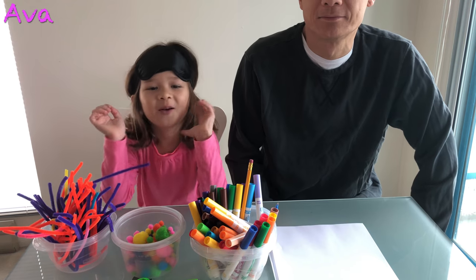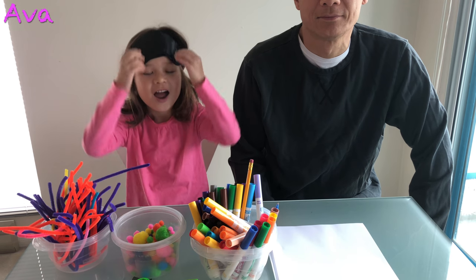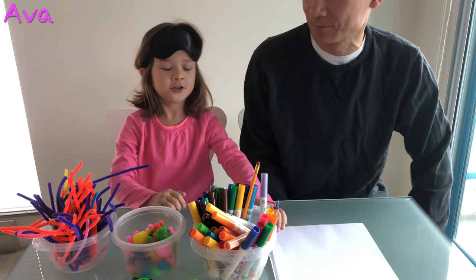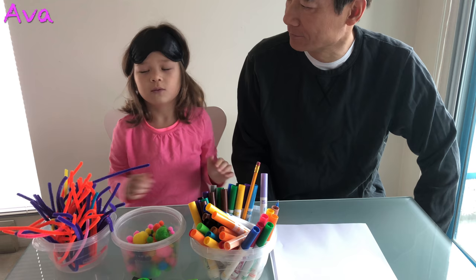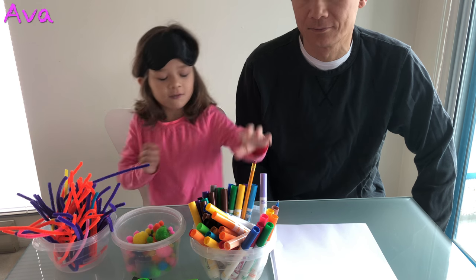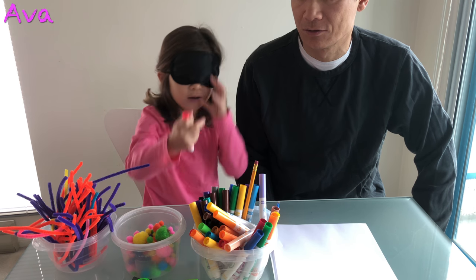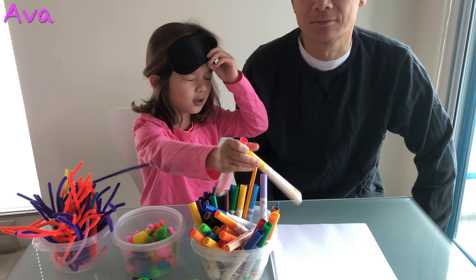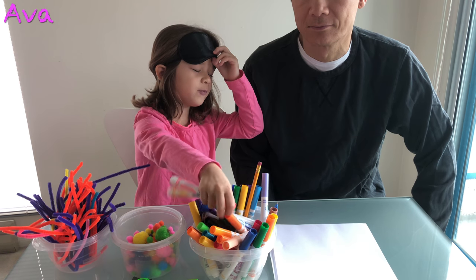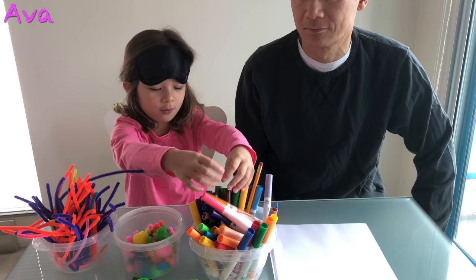Hi guys, today I'm going to do a 3 marker challenge with my dad here. Let's explain how the game works. So first, I'll get a piece of paper for both of us and then first you put on the blindfold and then pick colors — 3 markers — and then the 3 markers that you got you have to color with.